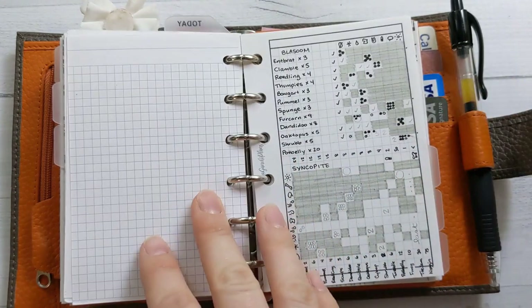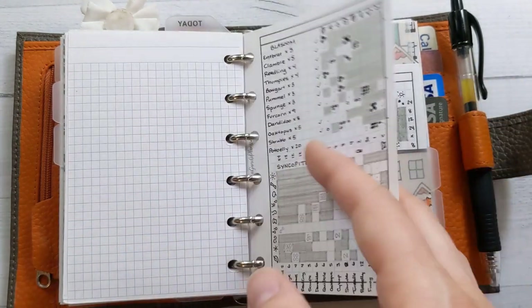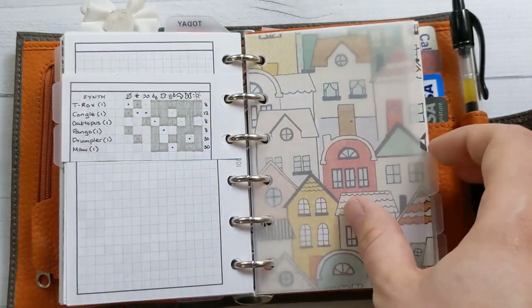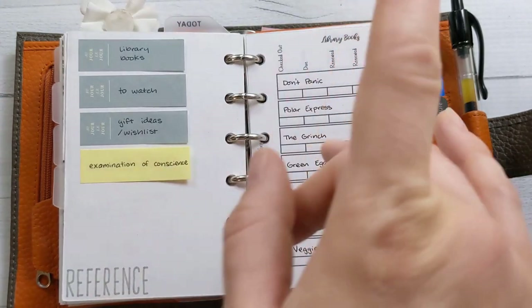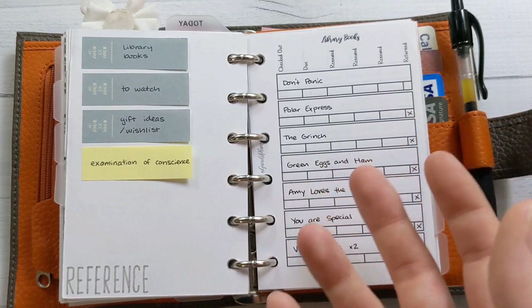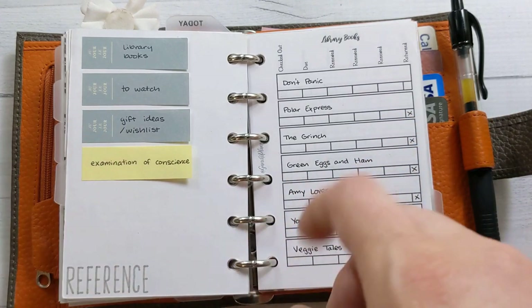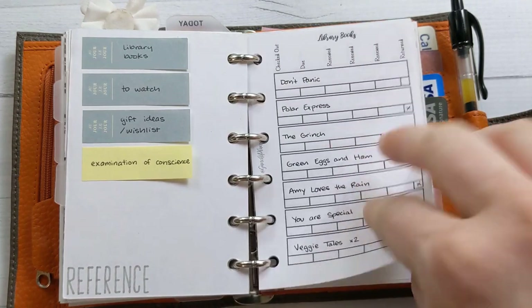There are also some game notes in here — I'll spare you the details. The next section has reference stuff. These two sections could technically get merged if I were short on tabs, but I'm not. I've got my library books currently checked out listed here.